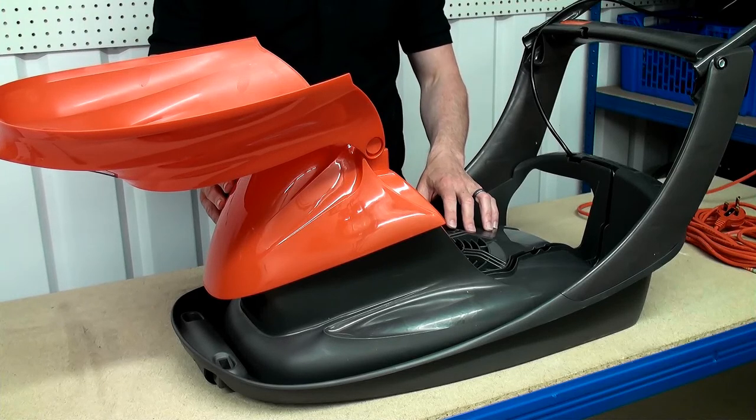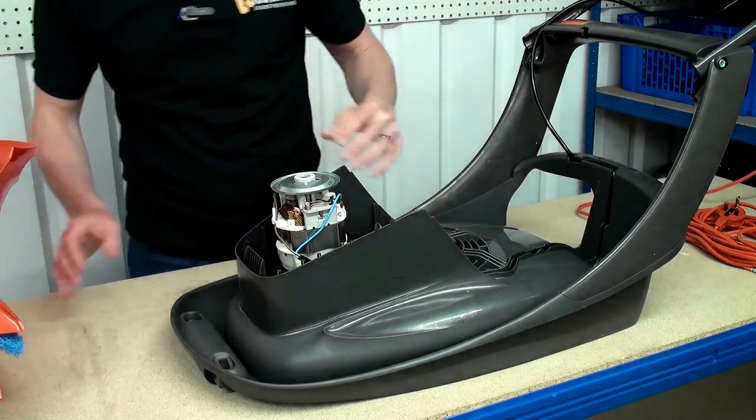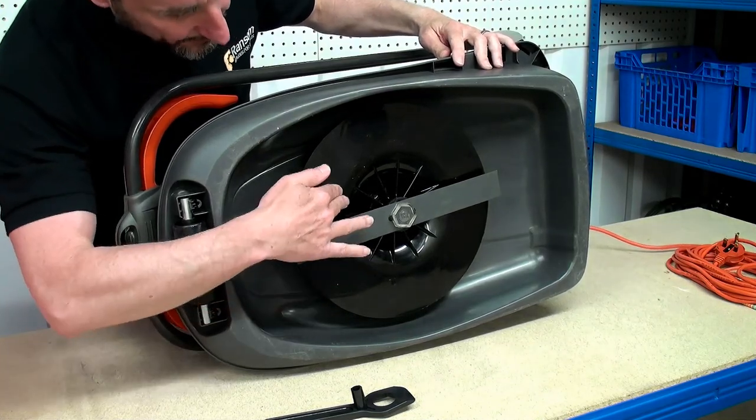With the three screws removed we can now remove the motor cover, and with access to the underside of the lawn mower we now need to remove the blade and the impeller.